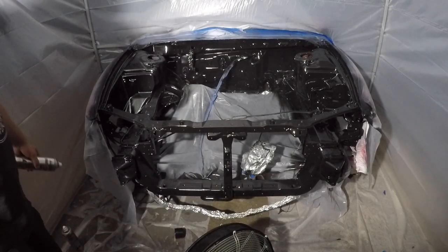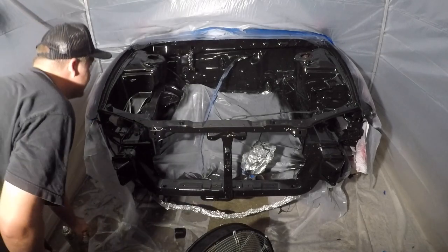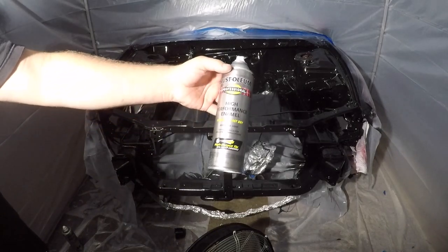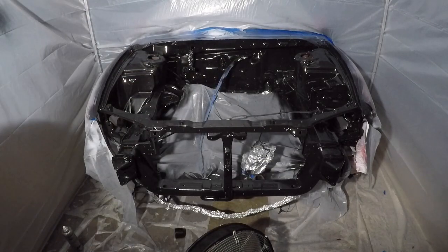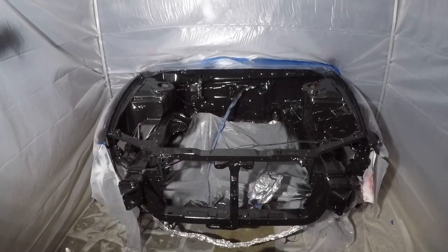Then I'll look for some clear coat and that should be it. This is enamel paint, but yeah, I really like that look. Another coat and a coat of clear — this thing should look bomb. I had the fan going sucking the air out, which helped a lot.